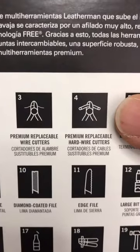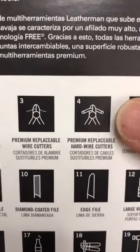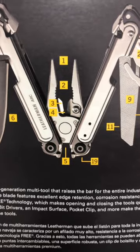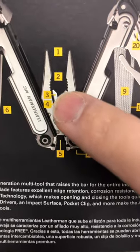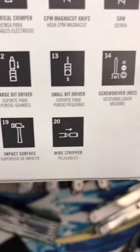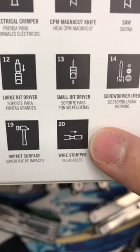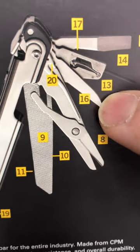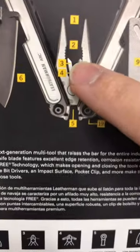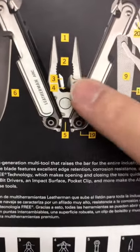Check out item number four here: premium replaceable hard wire cutters. As we can see from the diagram on the back, the bottom of the notch is meant to be a hard wire cutter. The wire stripper is item number 20, which appears at the base of the awl tool — so this is not labeled as a wire stripper from Leatherman.